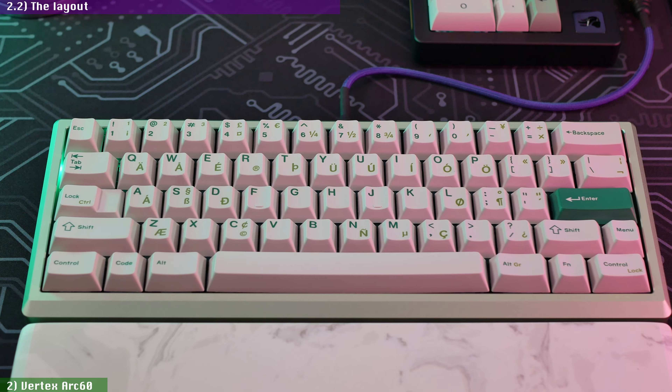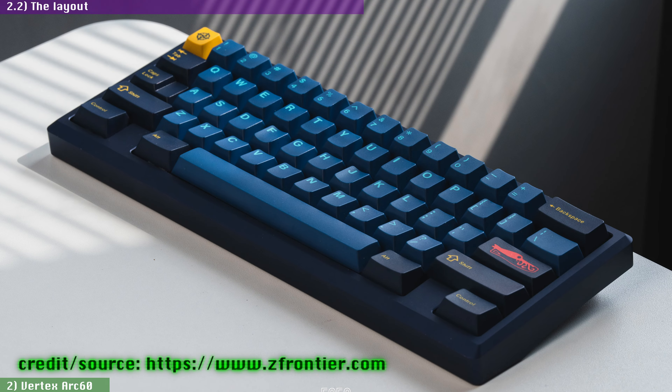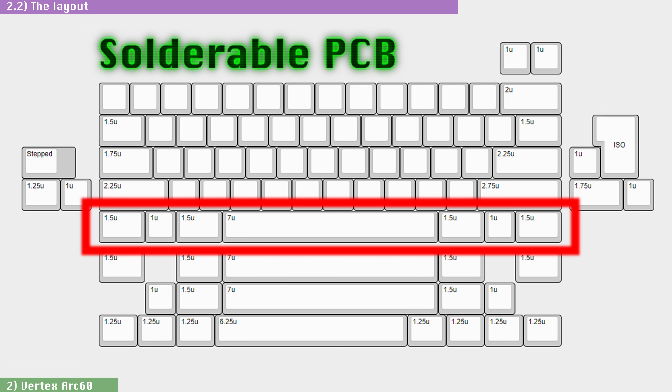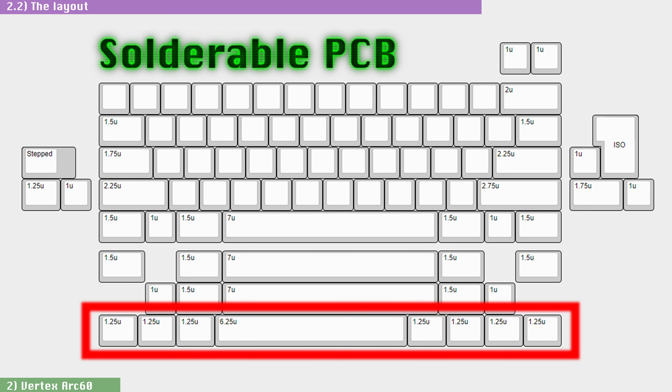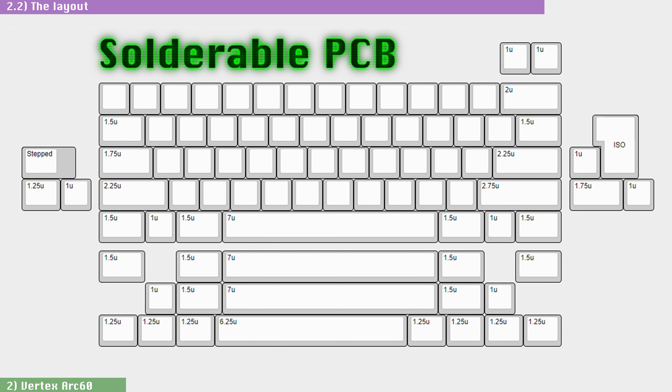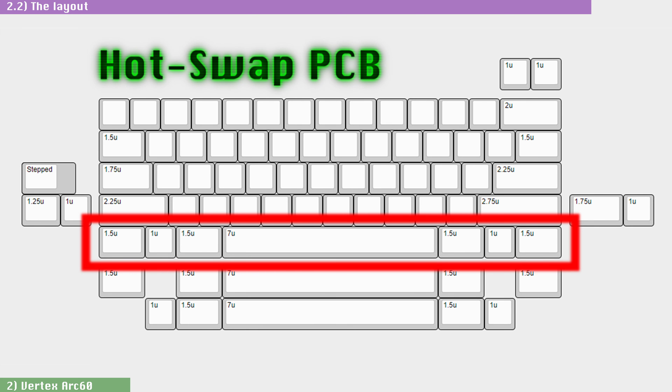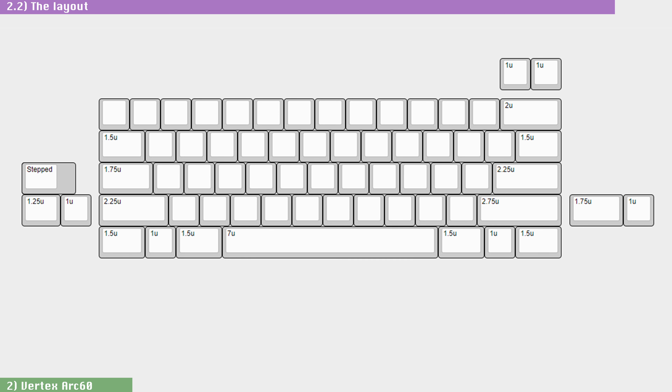If you're already on board with 60%, there is a lot to like in the Arc 60's implementation. You have the option for regular WinKey, WinKeyless, and HHKB. For the WinKey option, you get more flexibility with the soldered PCB, where you can choose either the symmetric bottom row with a 7-unit space bar known as Tsangan, or the regular bottom row with four keys on the right side of a 6.25-unit space bar, known as Moogle. You also get the option to use an ISO Enter key. With the HotSwap PCB, you're stuck with the Tsangan bottom row with no ISO Enter key, although both PCBs give you the option for split backspace, split left and right shifts, and stepped caps lock.